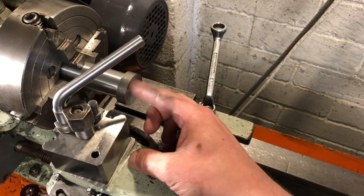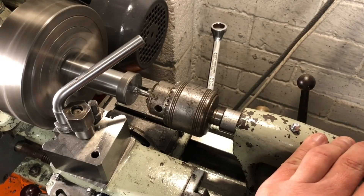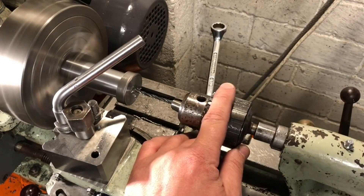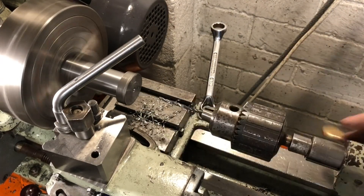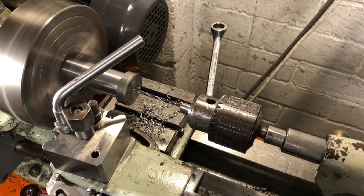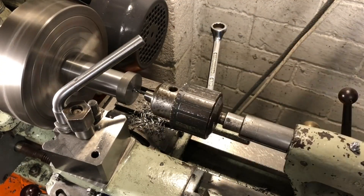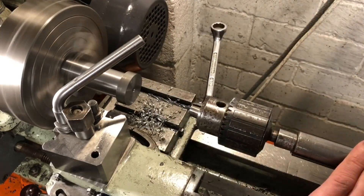I have cut off the excess metal, flipped this around in the chuck, and dialled it in for the start of the critical features. I have faced the end already, and without removing the part from this setup, I need to machine the bore parallel and to size. These will be finished surfaces, and completing them both at the same time will ensure that they are square to each other. They can then be used as references for the rest of the machining.